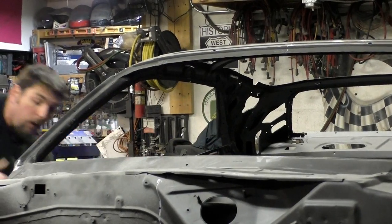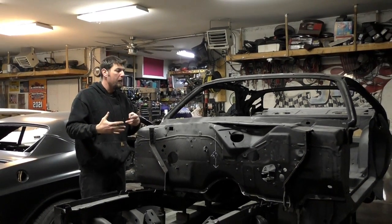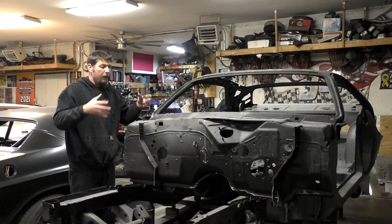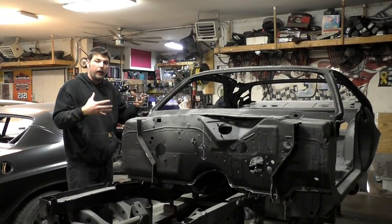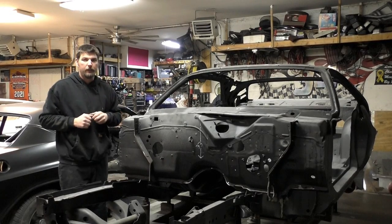Those are our measurements that we're going to go off of. We're going to use them as reference when we start putting and screwing our new panel in there. This should make sure that the window fits, everything's straight, and when we go put our fenders and everything on the car, since our base is in order, everything should align off there. So let's get to it — let's start the work.